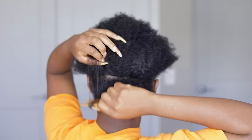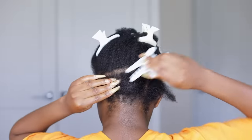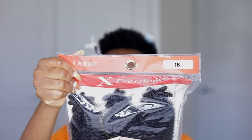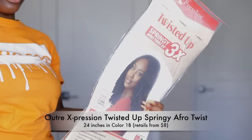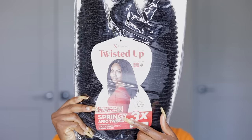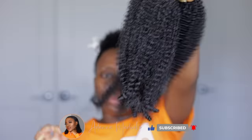I will take you all through this entire springy afro twist hairstyle. If you don't feel comfortable gripping the roots of your braids or your twists, don't worry — in this video I'm going to show you a couple of methods you could use to achieve this hairstyle without gripping the roots. The hair extension we're using is a twisted-up springy afro kinky twist from Outre, and thanks to Outre for partnering with us. The extension is 24 inches in color 1B, the texture is so beautiful, soft, and blends perfectly with type 4 natural hair.